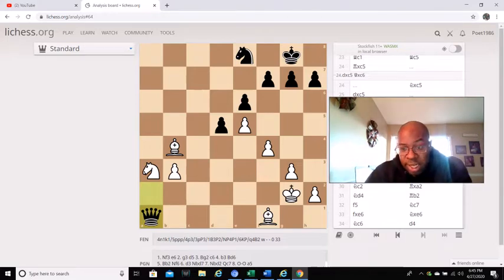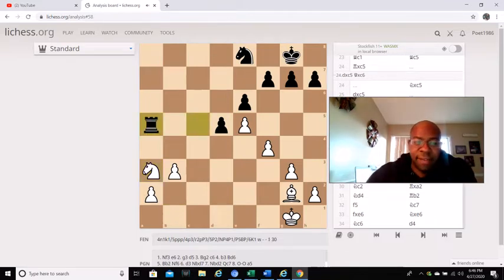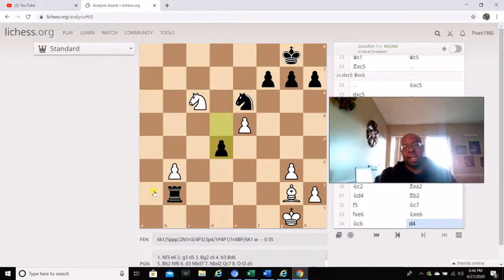In this position, bishop captures a3, then b captures a3, and then knight captures a3. Rook a5, hitting the knight and a pawn. Knight c2, rook captures a2. Knight d4, rook b2. F5, knight c7. F captures e6, knight captures e6. And then after knight c6, d4 — and then white resigned because of this powerful d4 passed pawn. There's nothing he could really do.